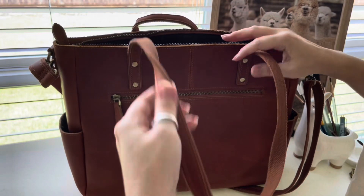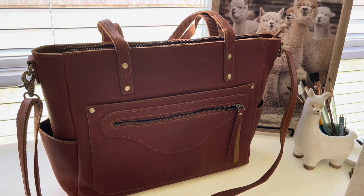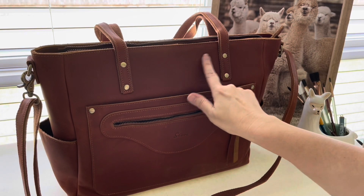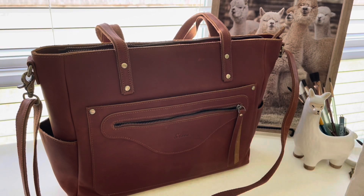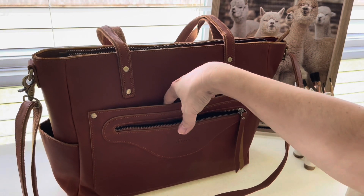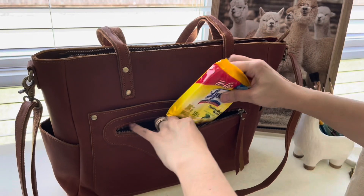Now let me show you how I plan to load this up. You may notice with the lighting that there is a little scuff mark here — this is going to scuff over time as it is natural leather. I love that look on leather and it's going to be just perfect.